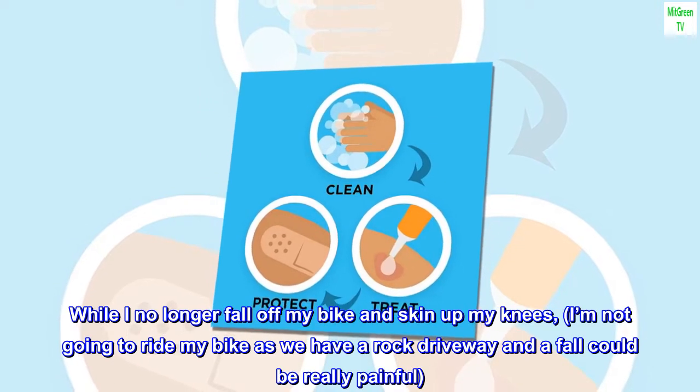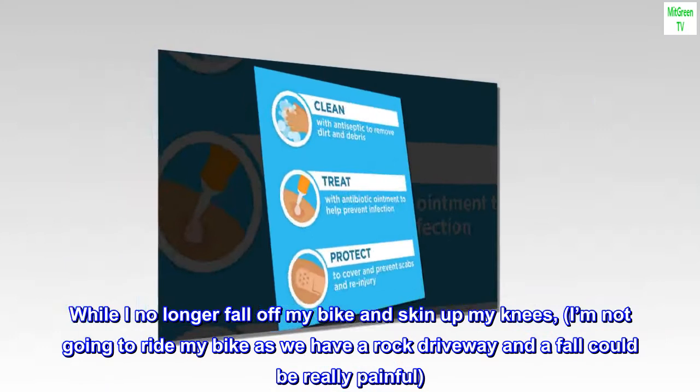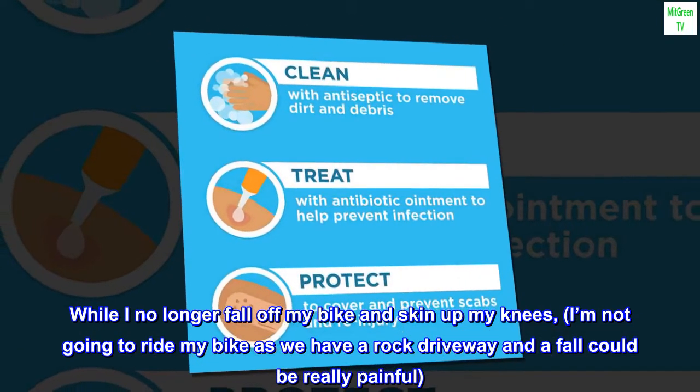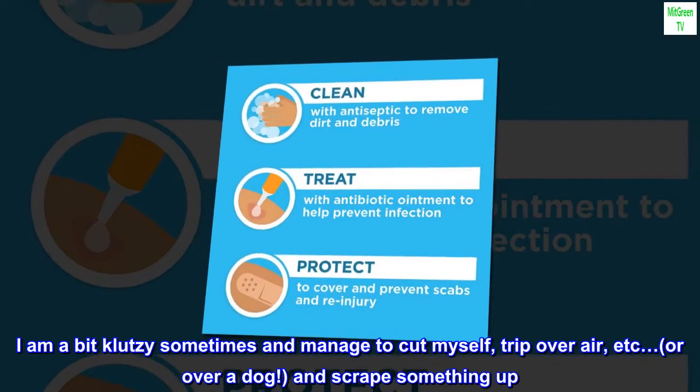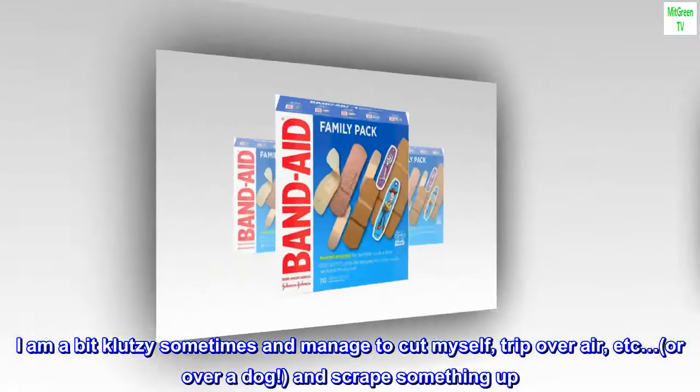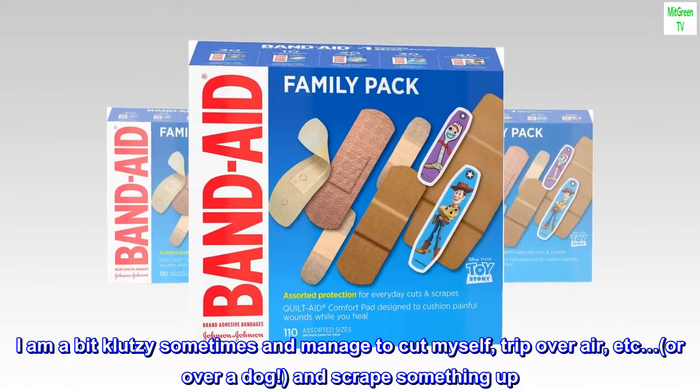While I no longer fall off my bike and skin up my knees — I'm not going to ride my bike as we have a rocky driveway and a fall could be really painful — I am a bit klutzy sometimes and manage to cut myself, trip over air, or over a dog, and scrape something up.